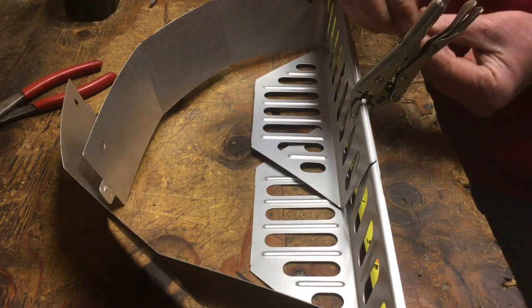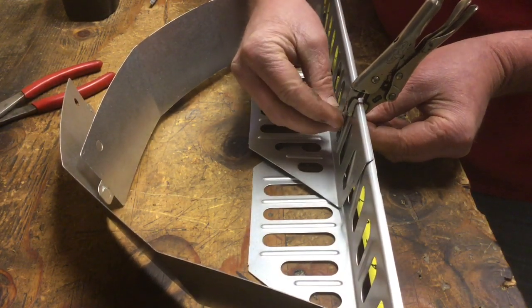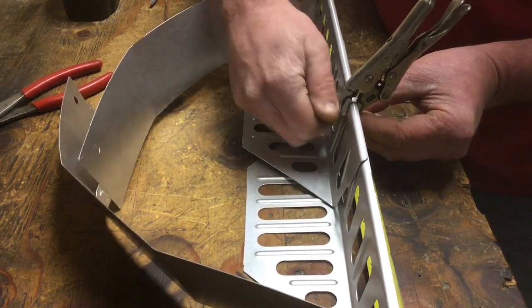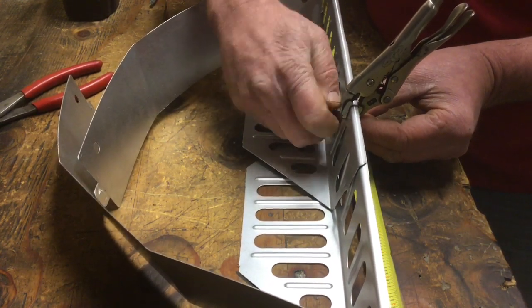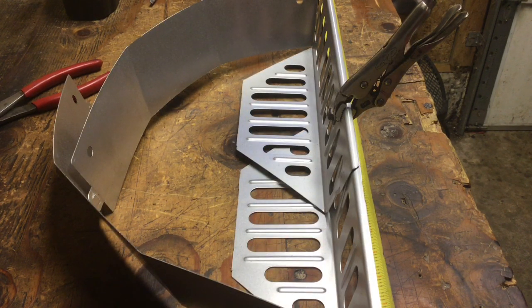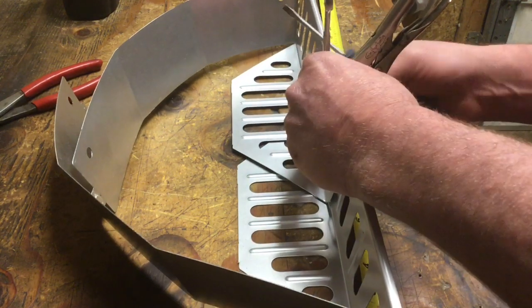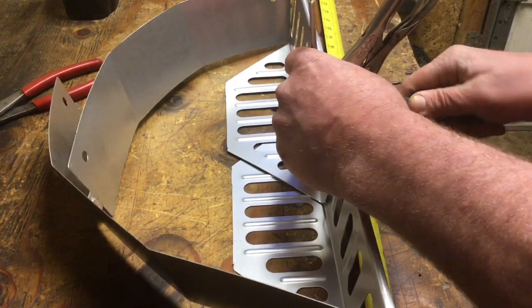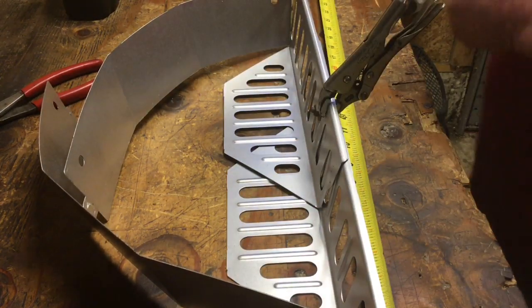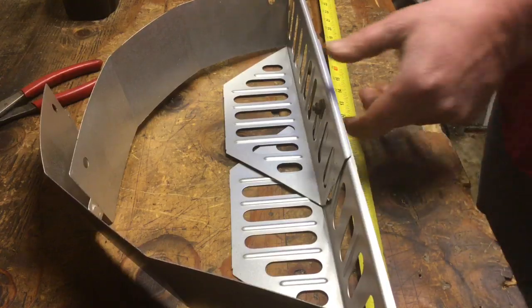We're only drilling two holes to do this. We have our 19 inches measured, so we're going to take our 7/16 wrench, put it on the nut, hold it up tight, screw it down, and bolt it together. There we go — flip this around.